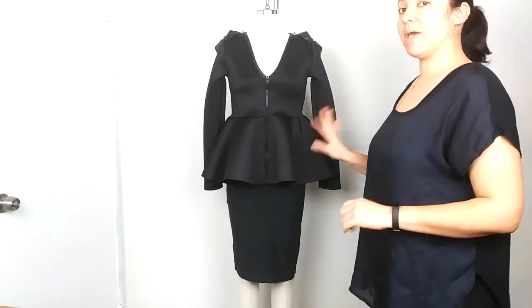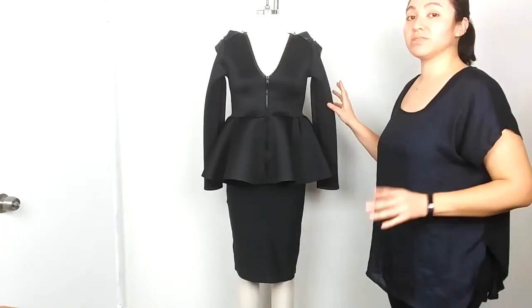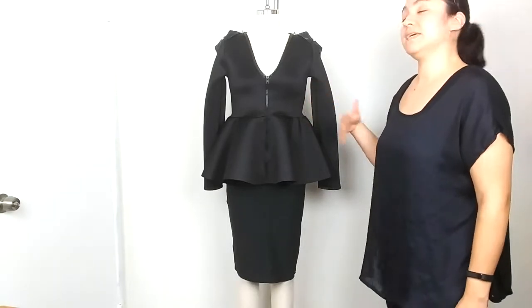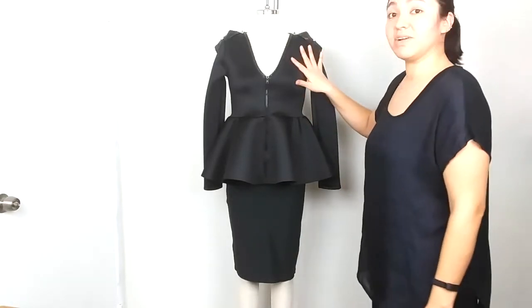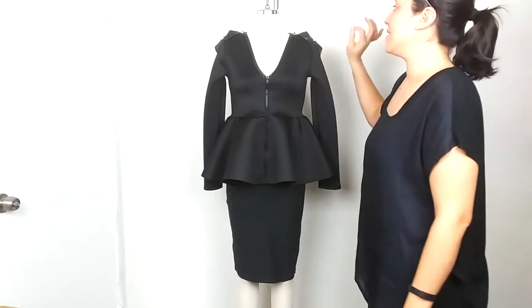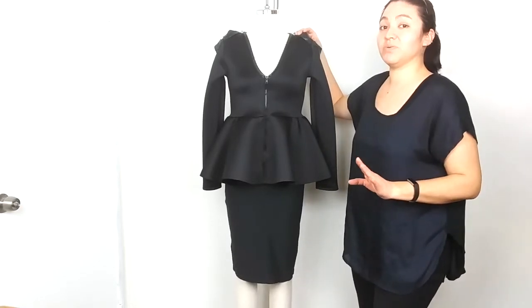For our first look, I paired the pencil skirt with this peplum top that you can also find on my website. For cold days, you could put on a coat. This top is one of my favorites from my first collection because I love doing origami — it's my favorite thing to do.